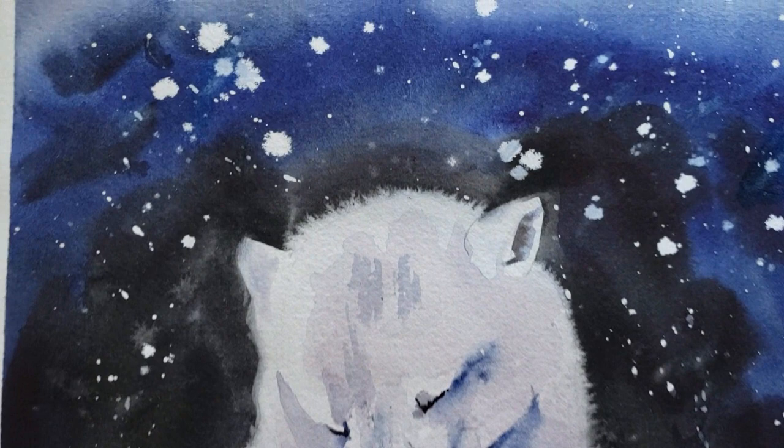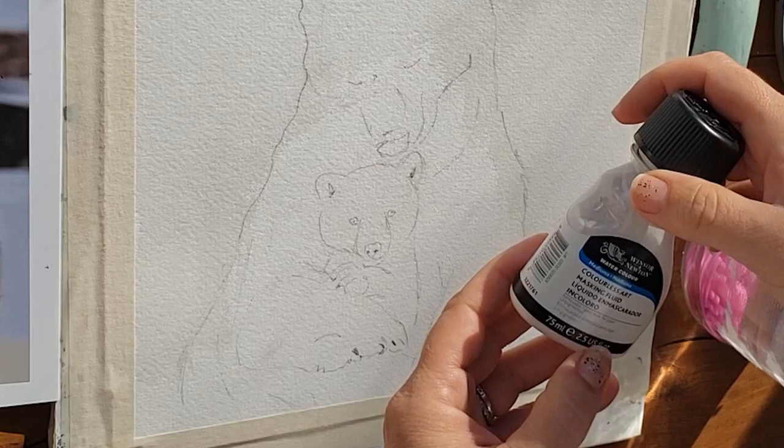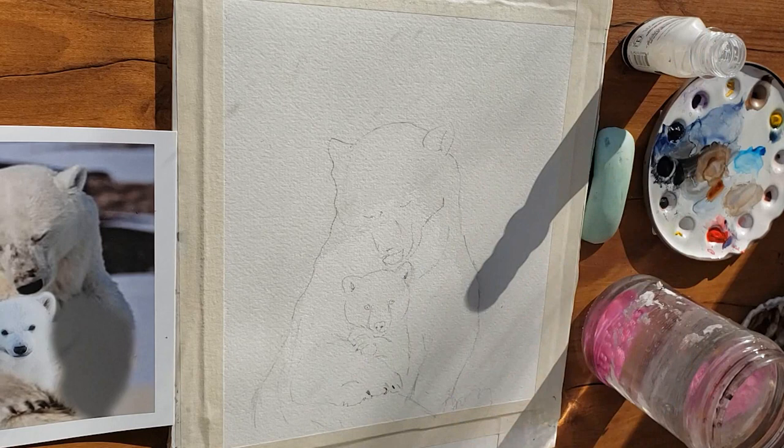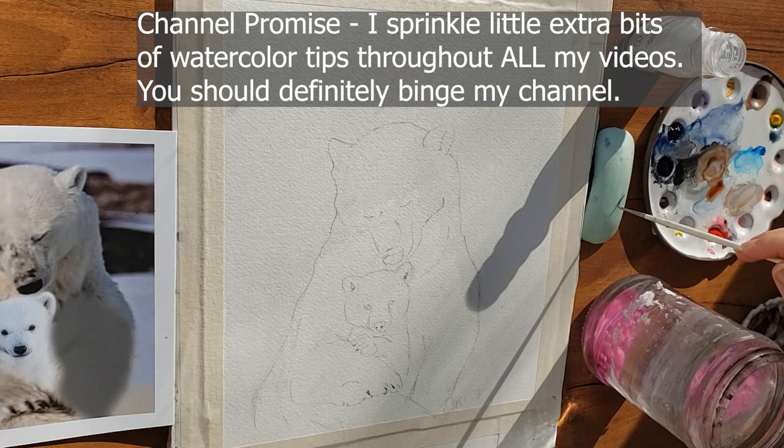The first technique I'm most excited about is one I just learned myself: using masking on wet paper. I like to use Winsor & Newton removable masking. Did you know that masking goes bad over time? When it loses that ammonia smell, it's probably time to toss it — that's bonus tip number one. If your masking doesn't smell like ammonia anymore, get a new bottle.